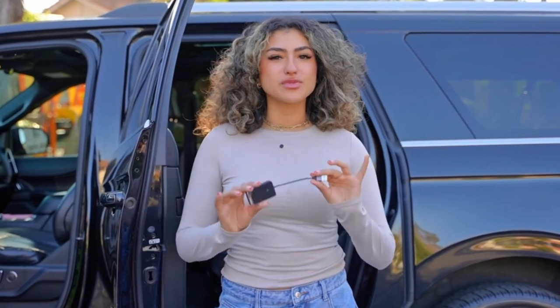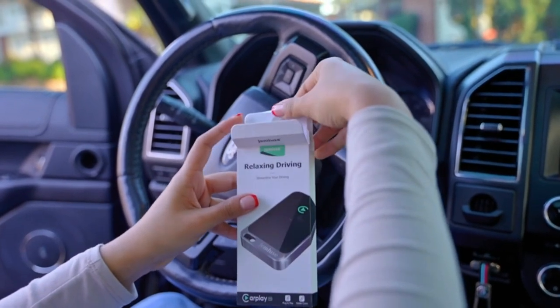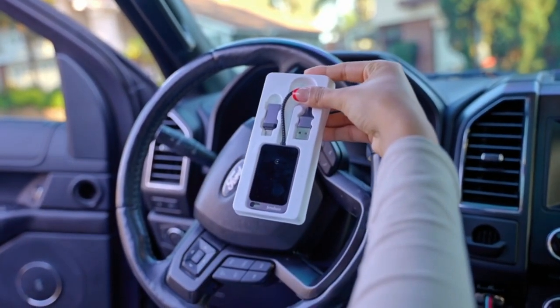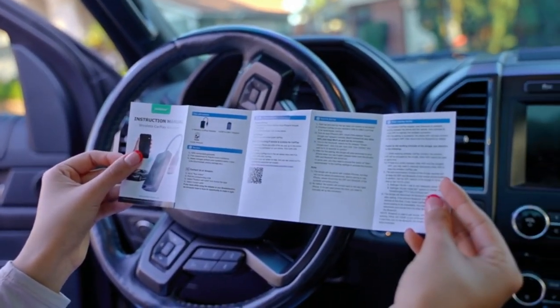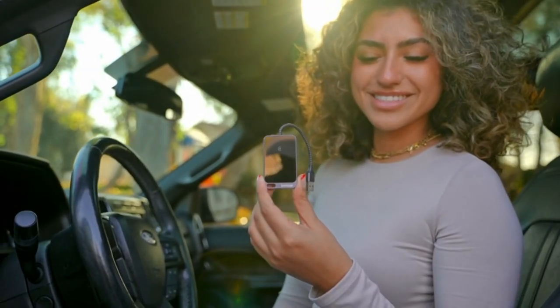Revolutionize your drive with the Gemloose Wireless CarPlay Adapter, your key to a smarter journey. Inside the box, you'll discover the sleek, user-friendly wireless CarPlay Adapter, complete with a comprehensive manual and a USB-A to USB-C adapter for effortless setup.